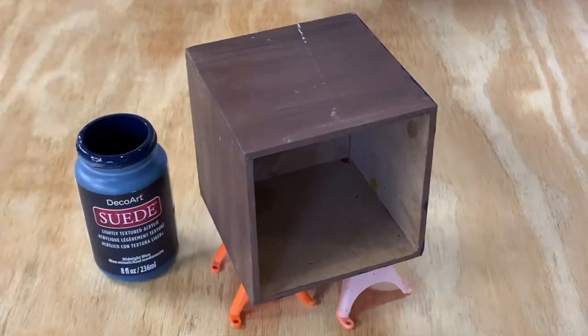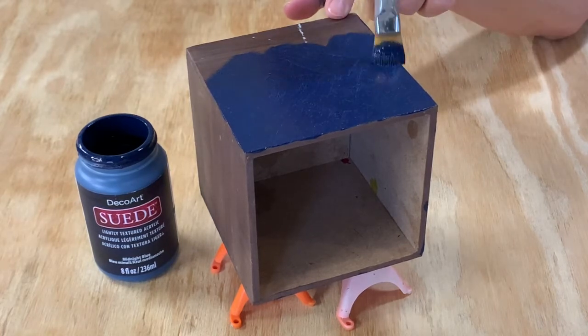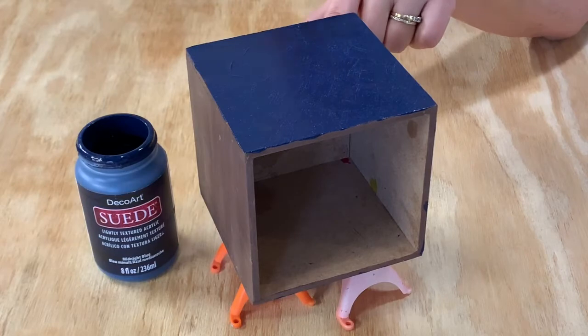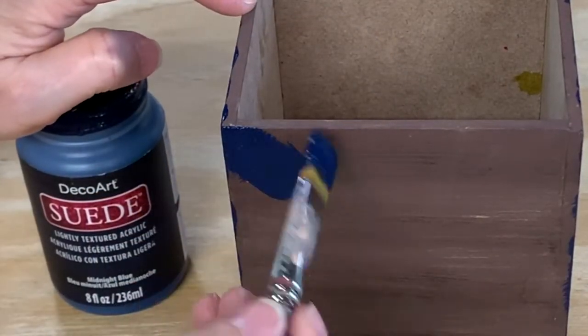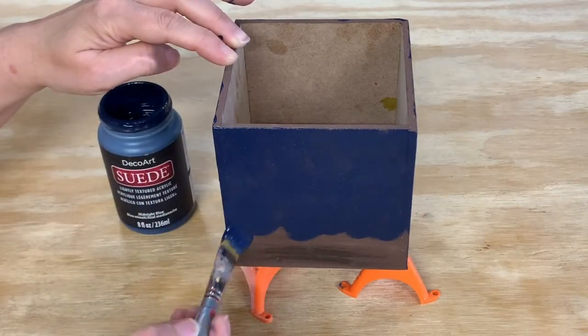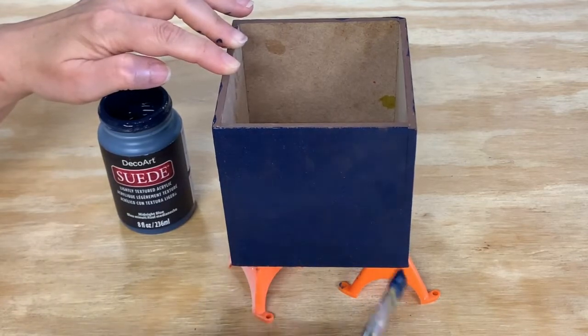The next piece I painted was a square wooden box. I thought it would make a good container for all my pens and pencils. This suede paint is water-based but permanent, and will clean up with soap and water. Your painted item will be fully cured in 7 to 10 days, depending on the temperature and humidity. That just means it's dry to the touch, but you shouldn't sit anything on top of it until it's fully cured.